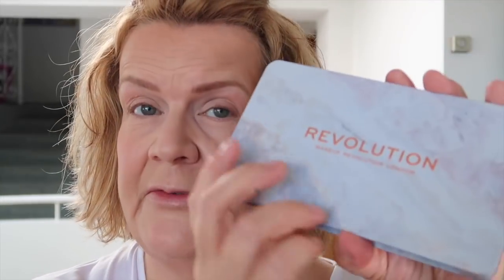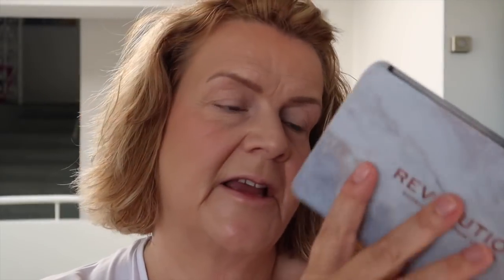This is a Beauty Pie cream eyeshadow stick in the shade Vanilla Whirl — I'm using it as an eye primer. It's actually quite nice for evening out color as well. I go over the eye all over in quite a messy fashion, then blend it in with a finger. I find this makes quite a nice eye primer — if you have a lot of discoloration on your eyelids, try a cream shadow stick, because it evens everything out.